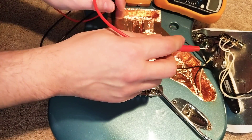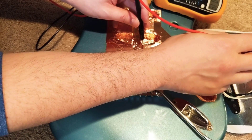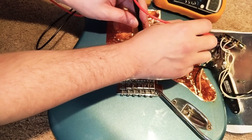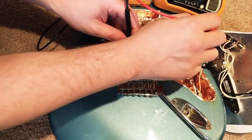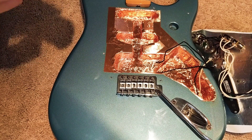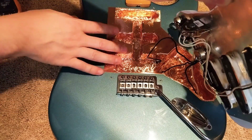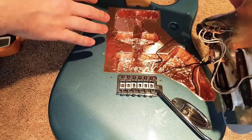Good stuff. Now I'll try it on the pickguard itself. Yeah, so that means when the shielding on the pickguard hits this shielding, it's going to really cut down that hum — like big time.